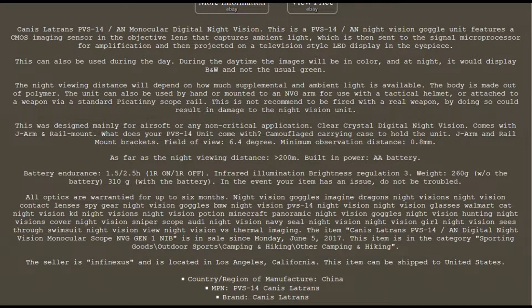Canis Latrans PVS-14 — it's not a true phosphorus tube, this is digital. It's basically like a closed circuit TV camera. The battery runs off two double A's. The viewing distance is 200 meters, 600 feet.